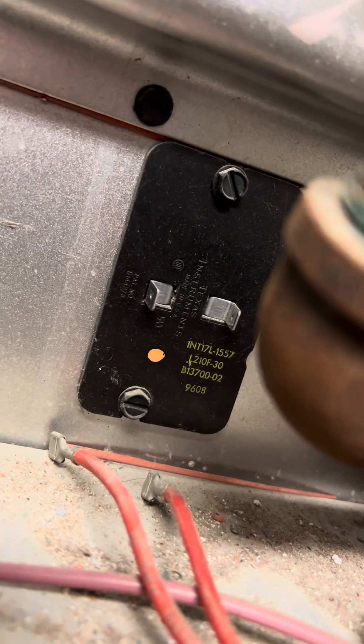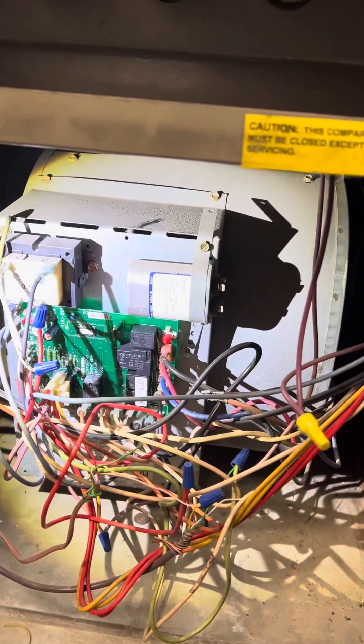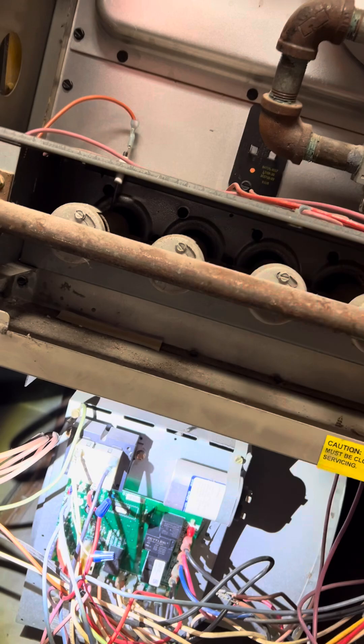So auxiliary limit — we'll talk about auxiliary limit. That's the main auxiliary right underneath the heat exchanger. So if that opens up because of improper airflow, a clogged filter, or a bad fan motor not spinning fast enough, then that's what's going to pop. So first thing you want to do is check the capacitor. If it doesn't have the capacitance of 10 UF, that means the fan is probably not spinning at the proper CFM to go through the heat exchanger. And then that's going to be popping that auxiliary.